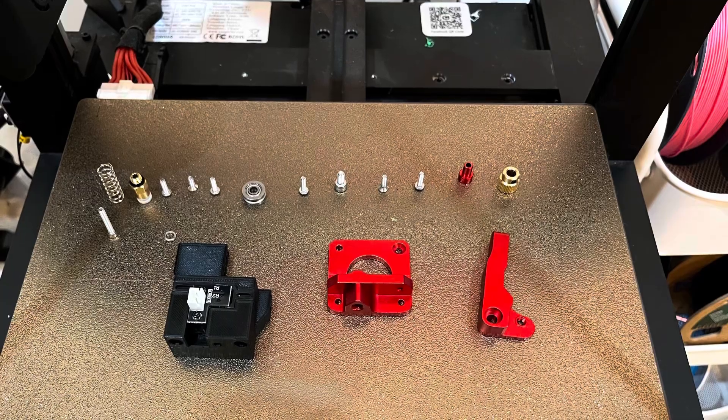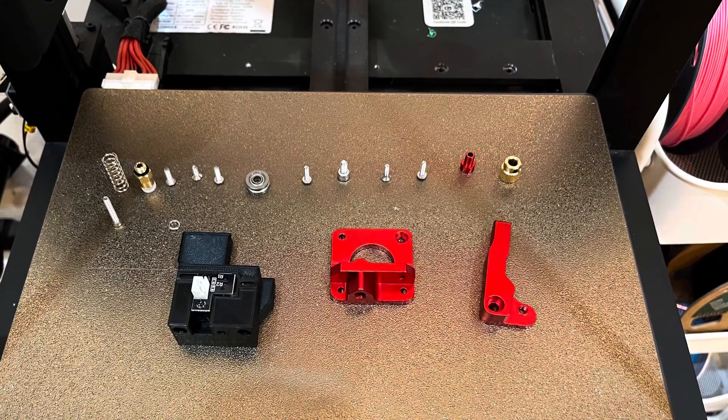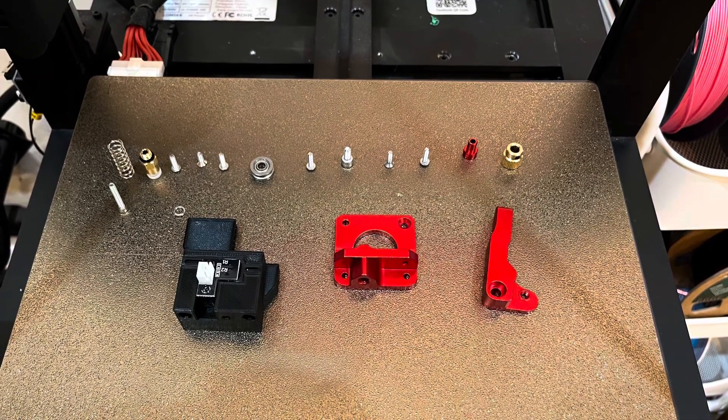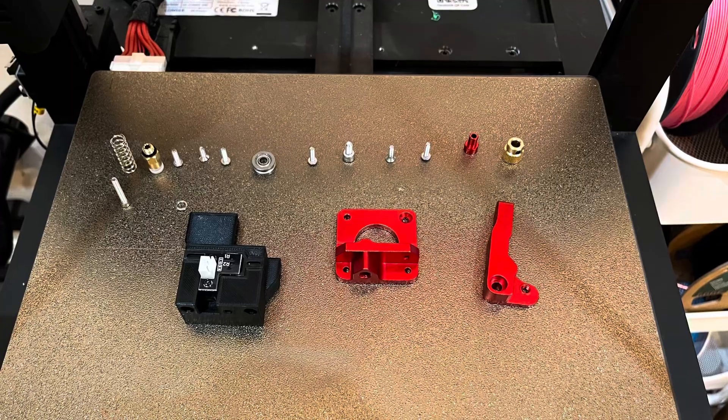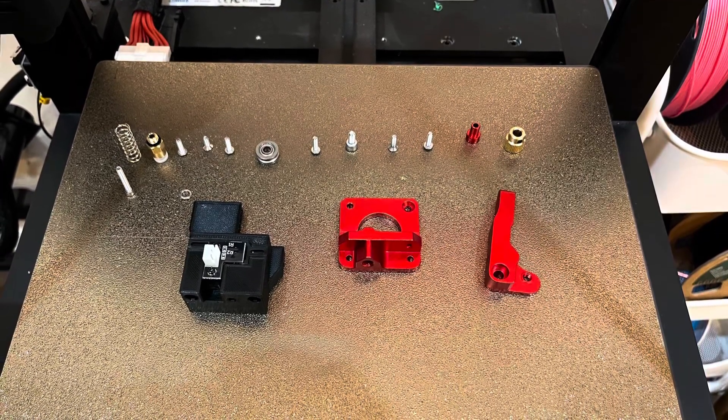I found this kit on Amazon for about $15 and it comes with everything you need to replace the extruder, and it also comes with a part to replace the filament sensor. I'll put the link for the Amazon in the description.